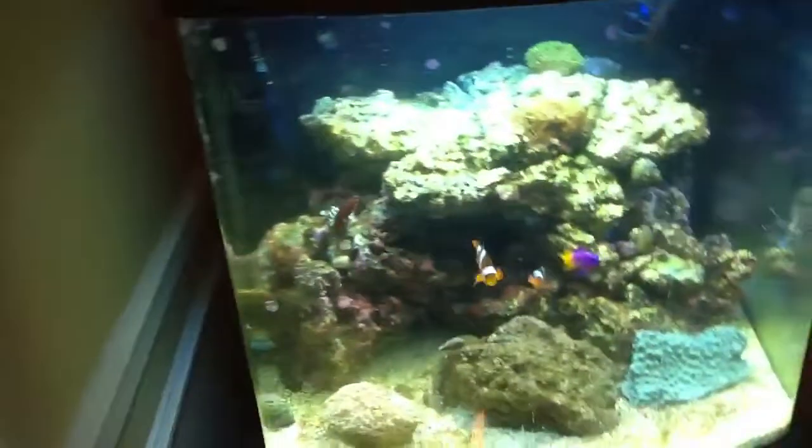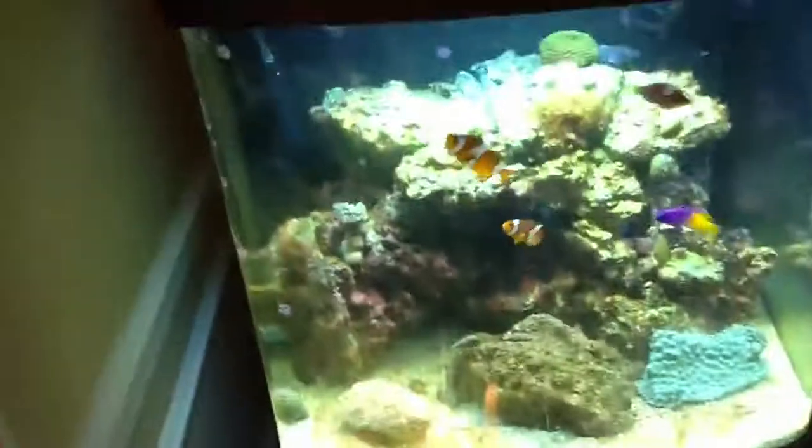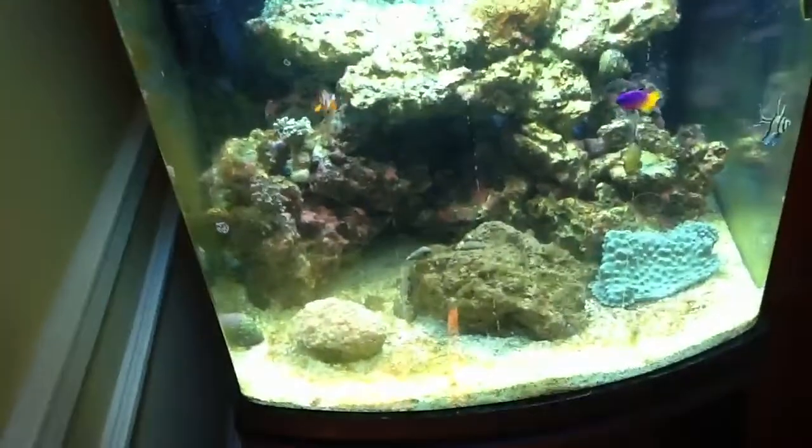Hey guys, so as you can tell this is my second video of the day. Update on this tank — everything's going very well.